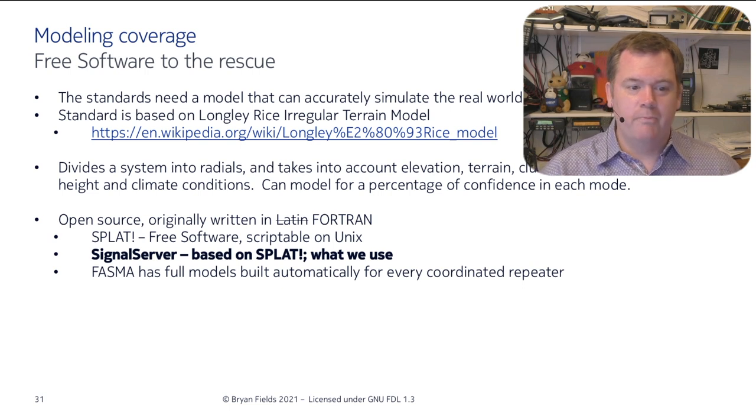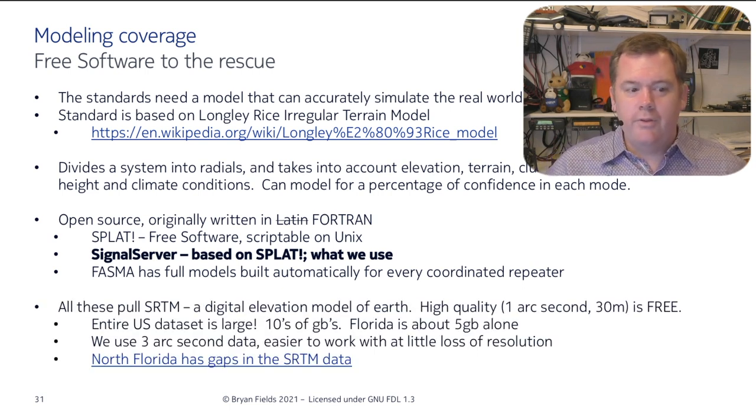All models are based on SRTM data — Shuttle Radar Topography Mission — a digital elevation model showing mountains, ridges, and terrain. It essentially captures the top of the trees. We use the 3 arc-second data (about 90 meters resolution) since Florida's terrain doesn't change that much. If you were doing this in a mountainous state, you'd need the 1 arc-second data with more resolution. North Florida has some gaps in the SRTM data, which was fun to figure out and work around.